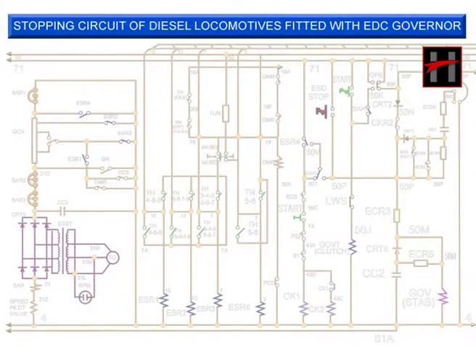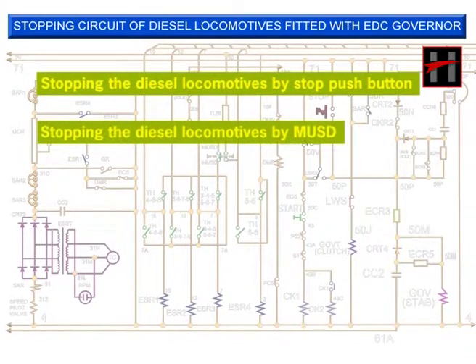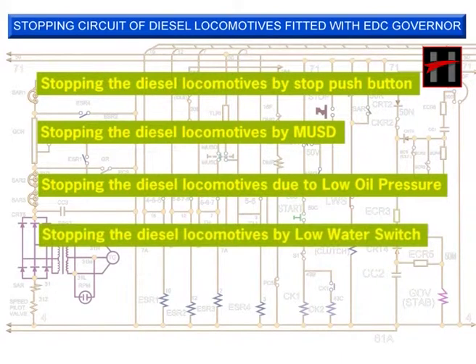Now we will discuss the electrical circuits for stopping diesel locomotives fitted with EDC governor under the following headings: stopping the diesel locomotive, stopping the diesel locomotive by MSD, stopping the diesel locomotive due to low lube oil pressure, and stopping the diesel locomotive by low water switch.